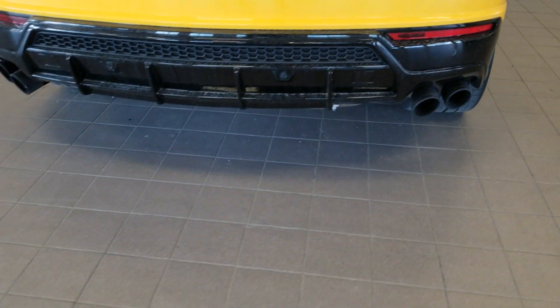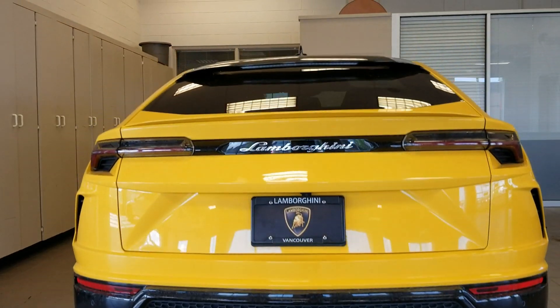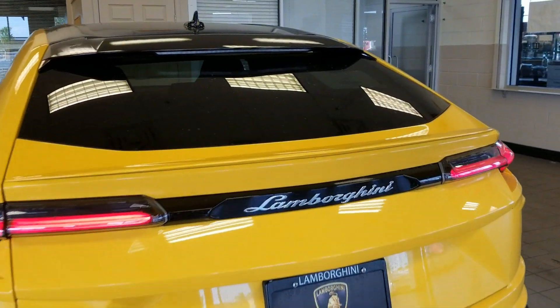More sensors in the back. It's got the quad exhausts. Power tailgate of course, and really really nice tail lights.